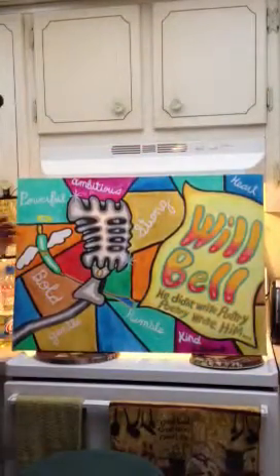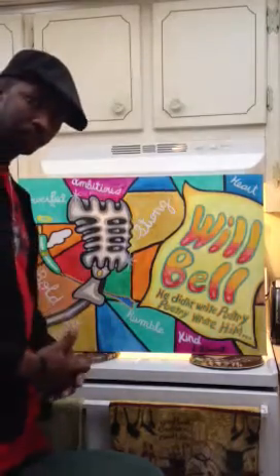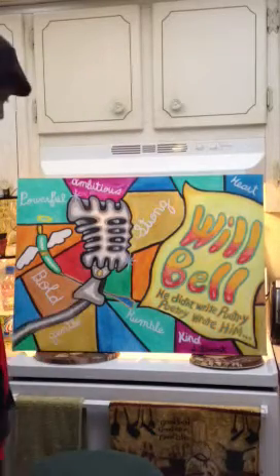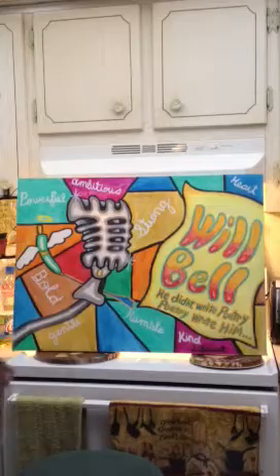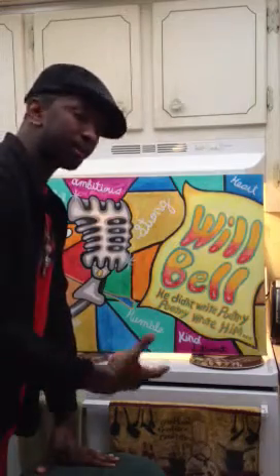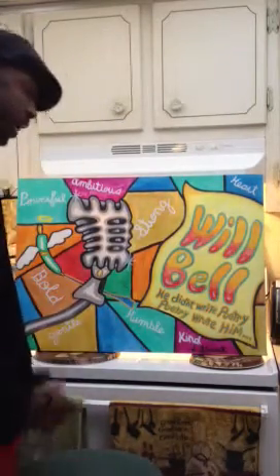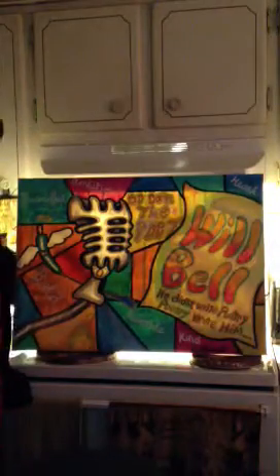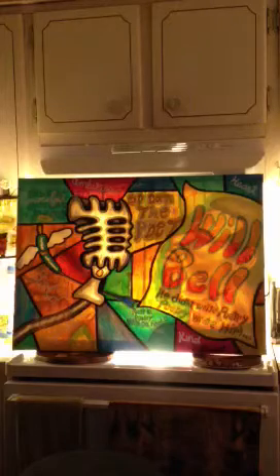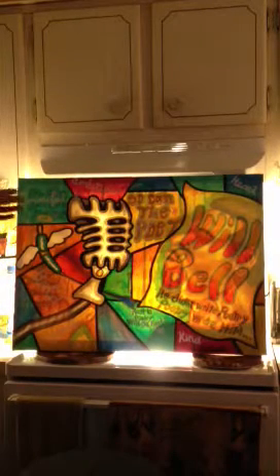Next in line is a tribute piece I did for Will Bell. He's a local South Florida poet, a pillar in the South Florida poetry community, and this was my tribute piece to him. It has certain words like bold, powerful, ambitious, and gentle — words I thought encompassed who he was as a person and as a poet. When it's lit up, you actually see an image of Will appear, holding the microphone and the pen. The quote in the background says, 'If a poem can live forever, so can the poet.'